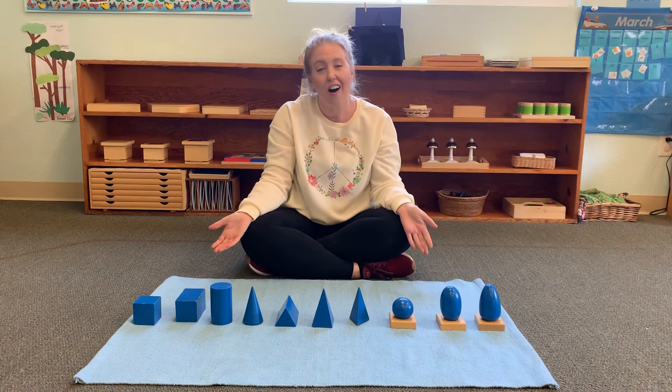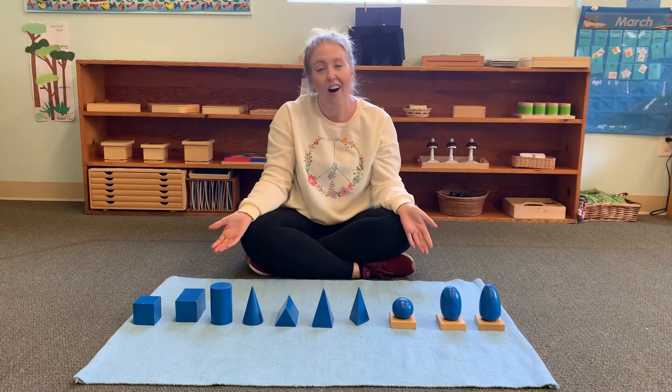There are all of our geometric solids! If you want to make your own, you can at home. Thanks for having a lesson with me — see you next time!